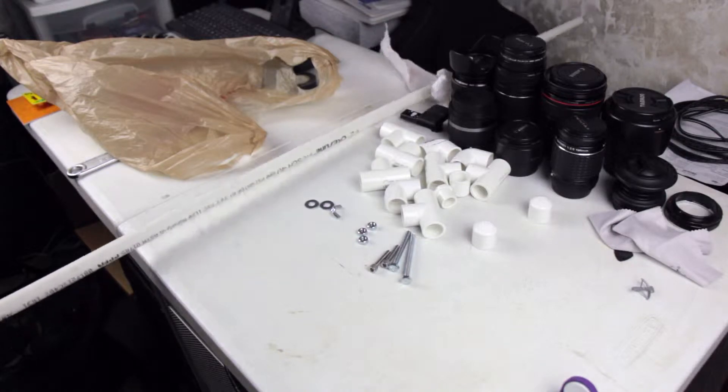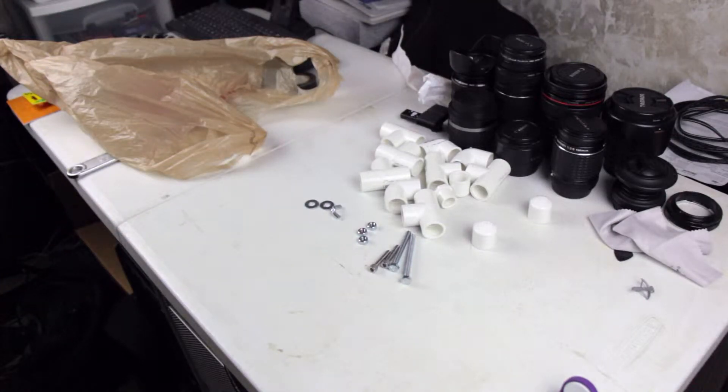The design calls for a bunch of different lengths of PVC, so I've got to get out my hacksaw and cut it up. Alright, let's get working. Let's get things done.